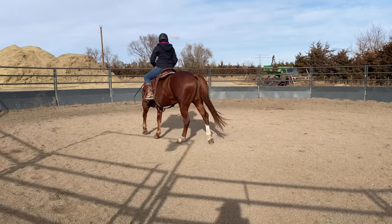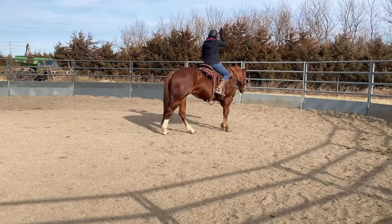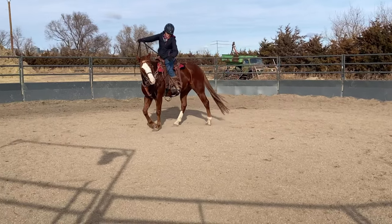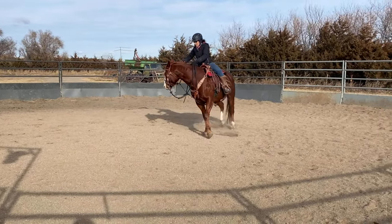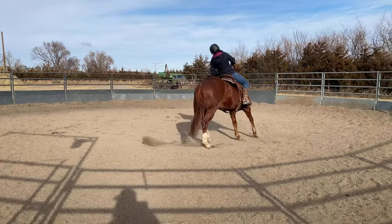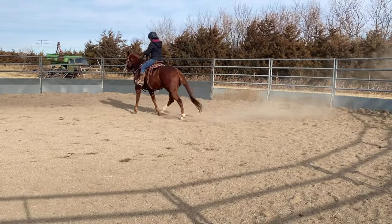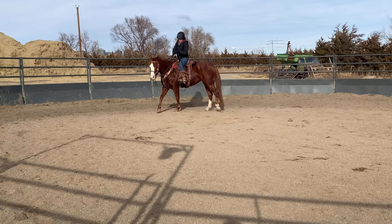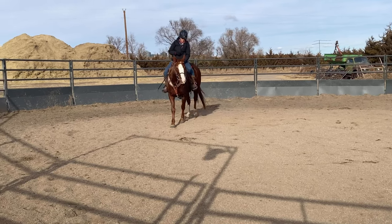The only time I want to lose that motor is if she's being really naughty, paying attention to something else, really high-strung, or wanting to buck and be silly. Then I'm going to kick that hind end out of the way and keep disengaging it and make it really hard for her — it gets them tired and takes away that power. You take your hand wide, and we're working basic physics here: if I take the head that way, the hind end is going to go that way.